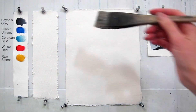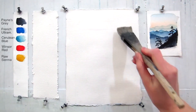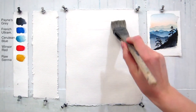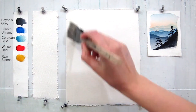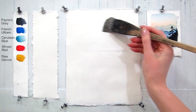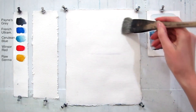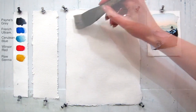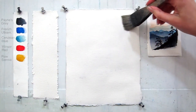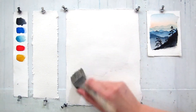I will be starting with painting the sky. First I will need to wet my paper with the wider brush. Make sure it is moist throughout. I am not wetting the paper all the way to the edges and leaving a little border.